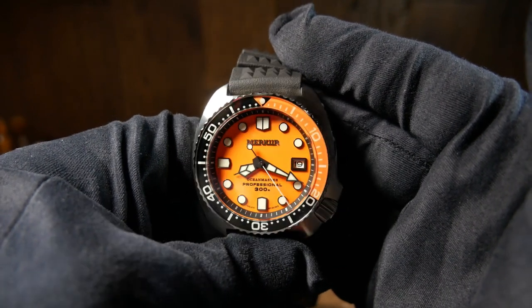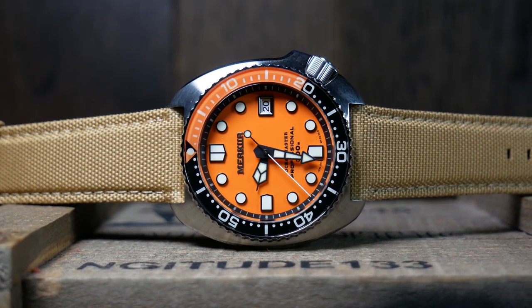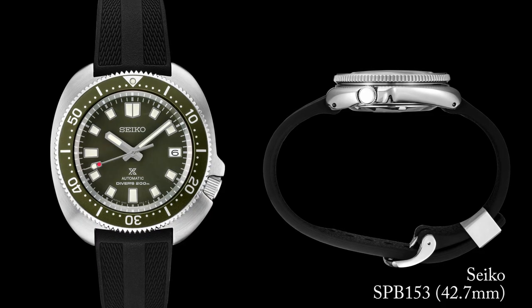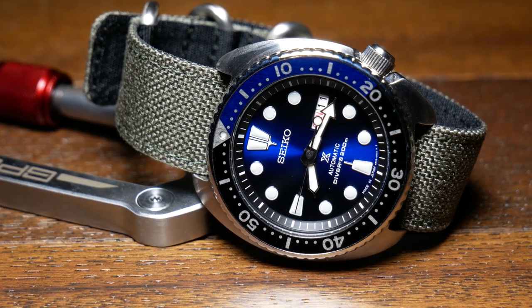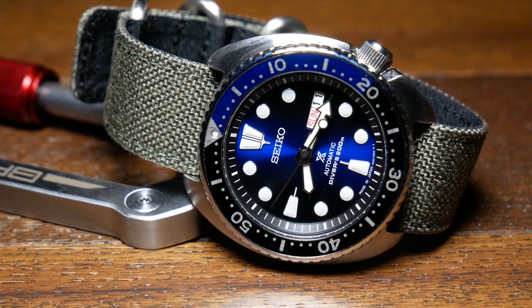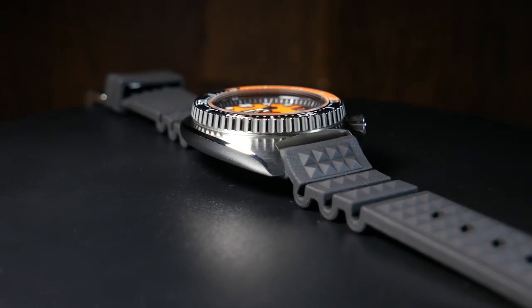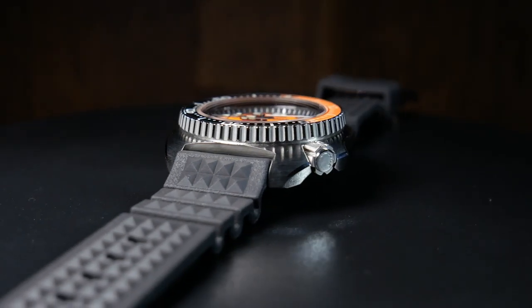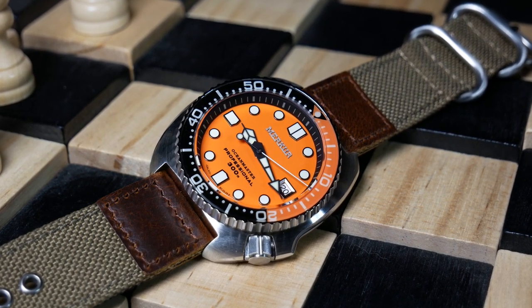From what I can tell, the case is more or less inspired by the classic Captain Willard, while the dial is more of a mixture of that and a modern turtle. It's 44mm wide without the crown, and 46mm wide when you include the crown and crown guards, which makes it about a millimeter bigger than the current Captain Willard reissues, yet still 1mm smaller than the current turtles. You still have the same 47mm lug to lug, but the McCurr is 1mm thicker at 14.3mm, all thanks to the domed crystal and a slightly taller bezel. 14mm is still pretty manageable, but that's probably my biggest complaint.